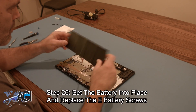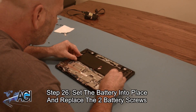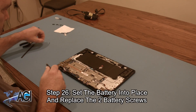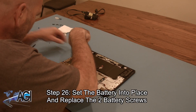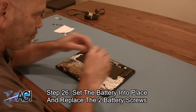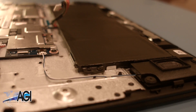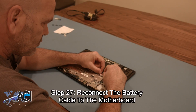Now, you will set the battery into place and replace the two battery screws. Next, you will reconnect the battery cable to the motherboard.